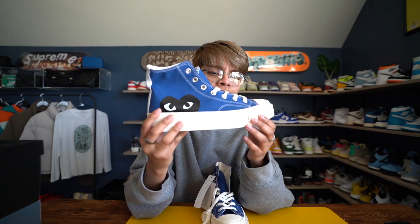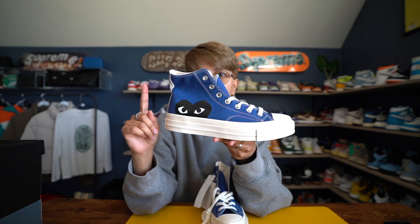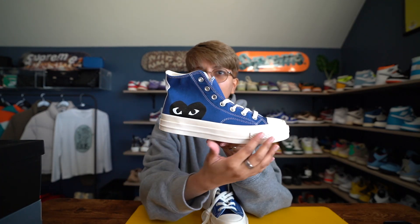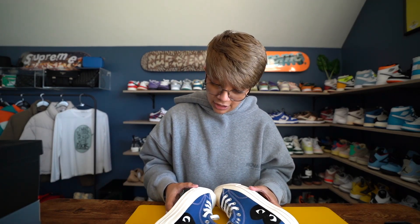I like how the midsole is in this kind of cream color — it's not a true white. On my screen it looks like it's true white, but I hope as I edit this video the actual color came out. It's supposed to be this nice cream color; if the screen doesn't do it justice I'll do an overlay so you guys can see it. They're so beautiful.